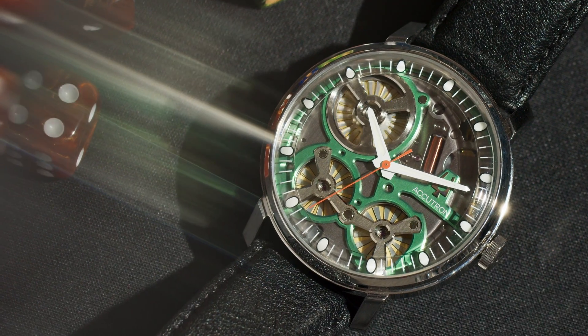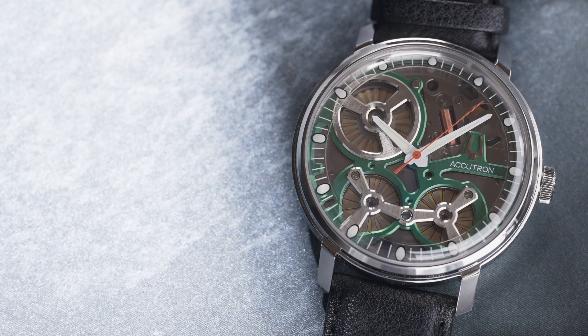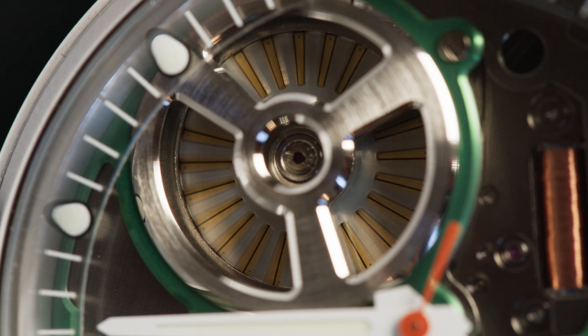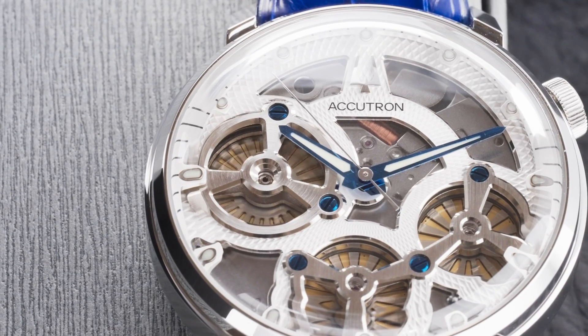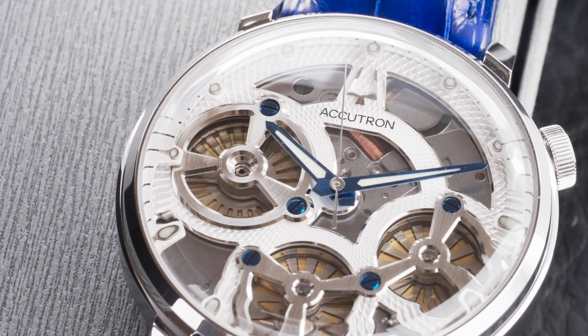But the Accutron still has one more trick up its sleeve. Remember that other opening on the dial — the big one? Well, that isn't a generator, it's a motor. An electrostatic motor, to be precise, that's used to drive the seconds hand — another first in watchmaking. The result is a perfectly smooth sweeping seconds hand, no ticking like on typical quartz or mechanical watches.